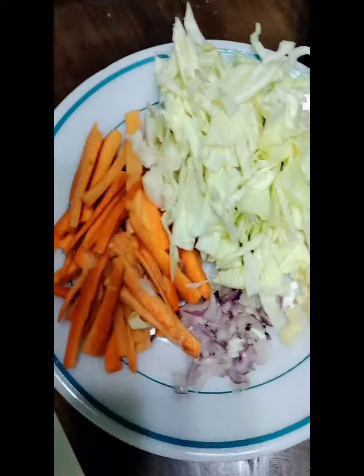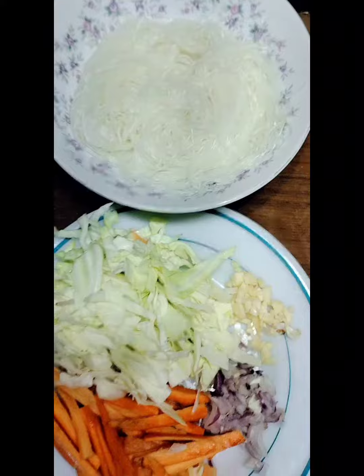Ingredients. And your sotanghon. Then, remove the chicken from your broth.